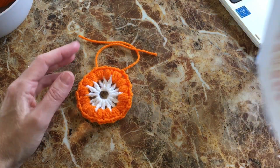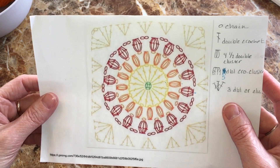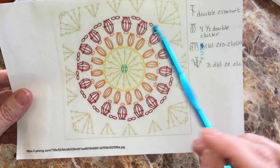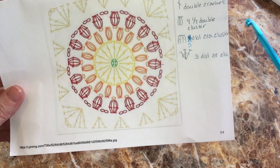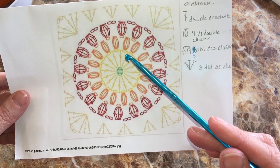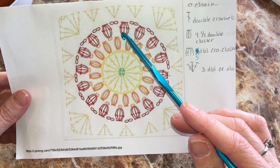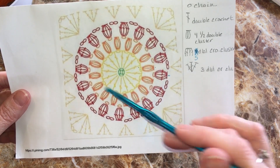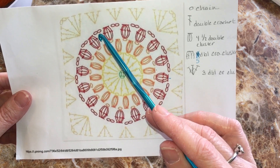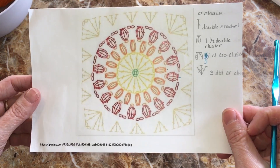Let's take a look at the pattern to see what we have to do next. We've completed the ring round, the double crochet round, and the half double crochet cluster round. Our next stitch is the five double crochet cluster, which is similar to the four half double crochet cluster but it's a bigger, puffier stitch. It'll be interesting to fit those big stitches into just one little chain-one space. We'll do a round of 16, but this time with two chains in between each cluster.